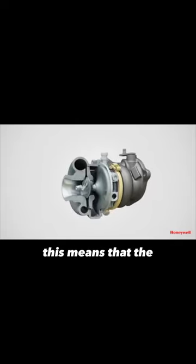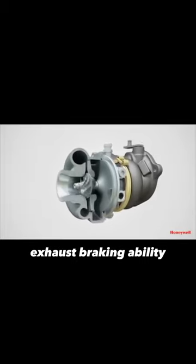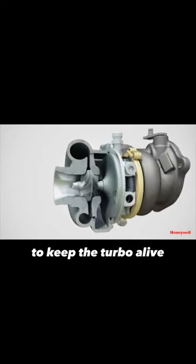Unfortunately, this means that the 2011 to 2014 Super Duty trucks didn't have exhaust braking ability, because Ford wanted to keep the turbo alive — and exhaust braking would definitely kill it even quicker.